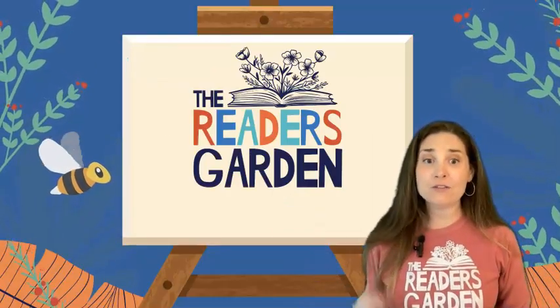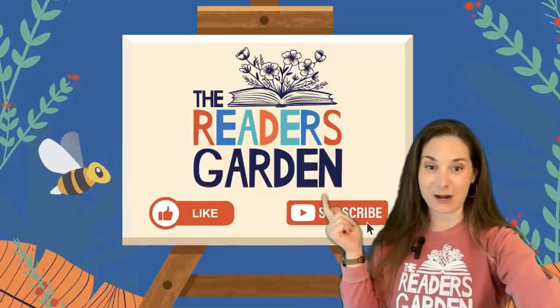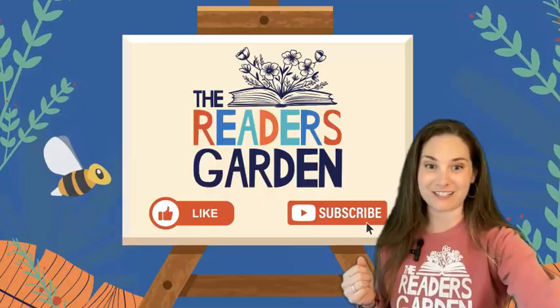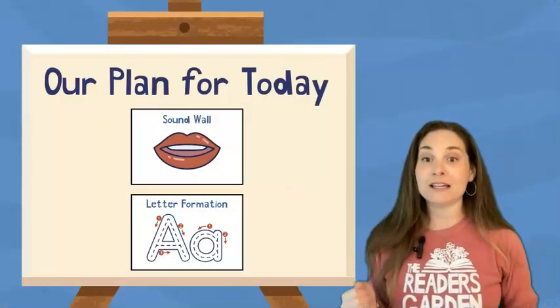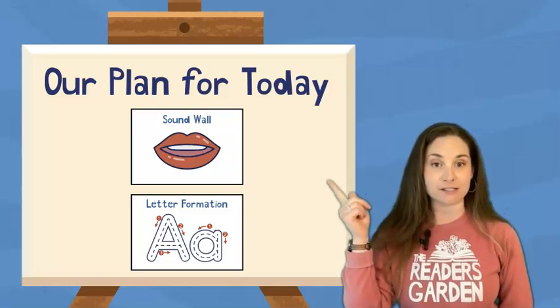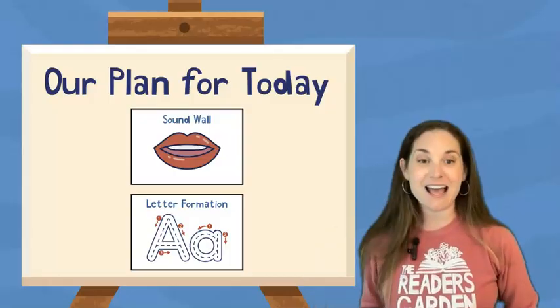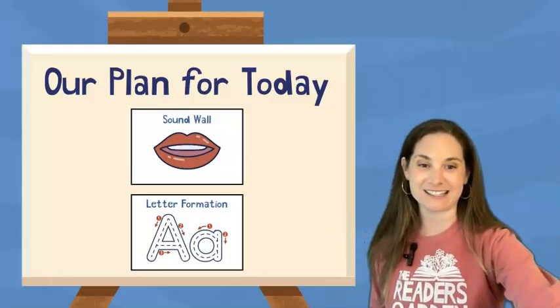If you're enjoying these videos, please make sure to like and subscribe before we go on to our plan for today. Our plan for today is to start with our sound wall and practice some of our vowel sounds. Then we're going to head down to do some letter formation practice, and that will be the end of our Getting Ready Lesson.